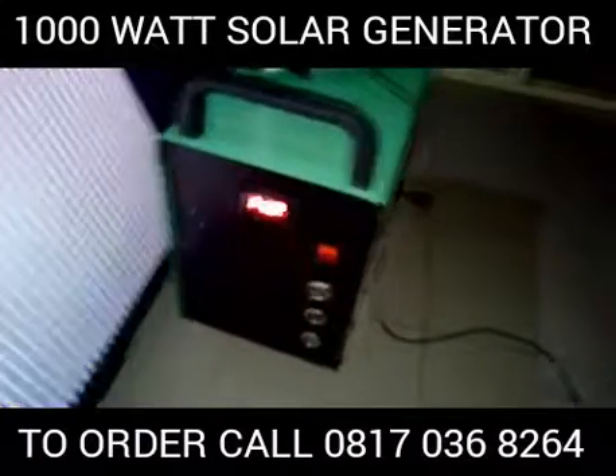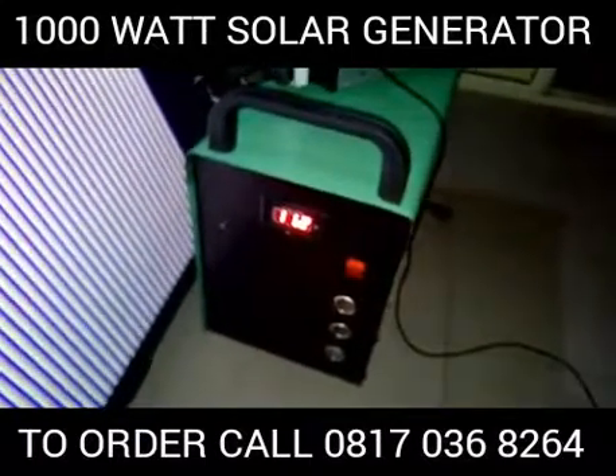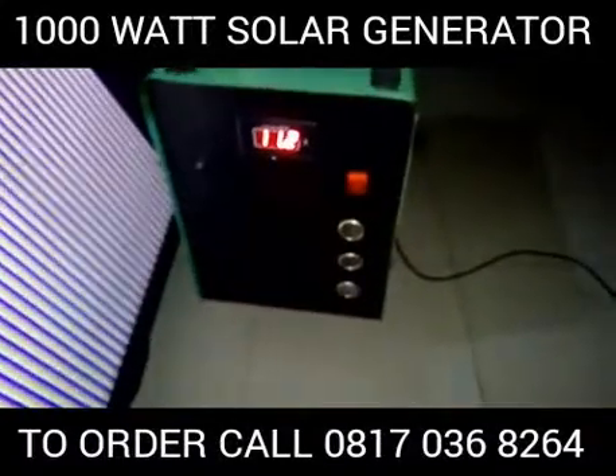Hello ladies and gentlemen, today we'll be introducing you to our 1000W solar generator. We want to basically show you how it works and the components that it comes with.